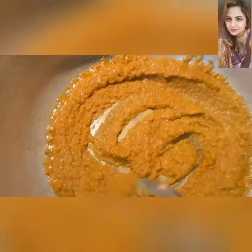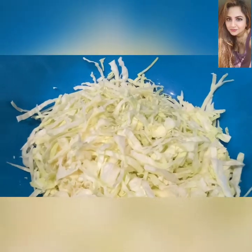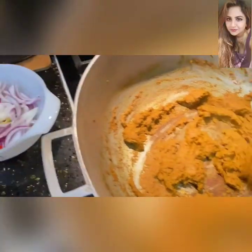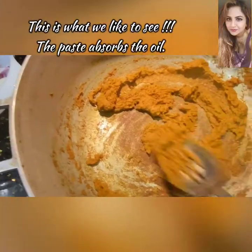Quick review of the stuff going into this curry: some sliced onions and hot peppers. And there it is — that masala has been cooked down, it's nice and dry.